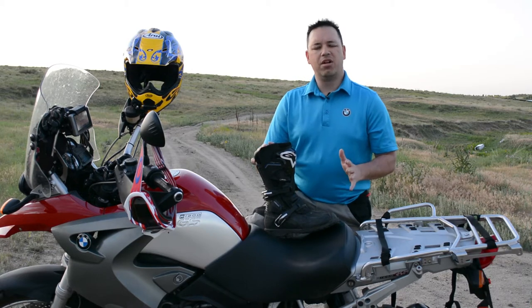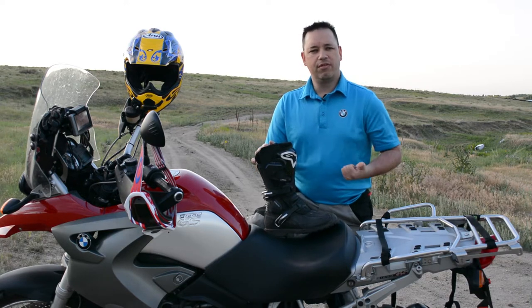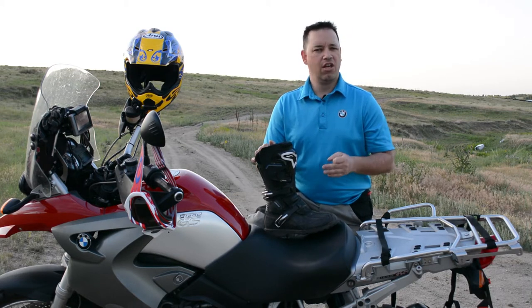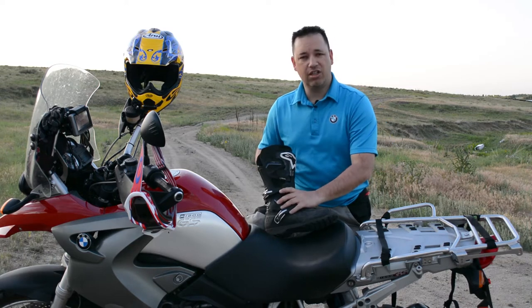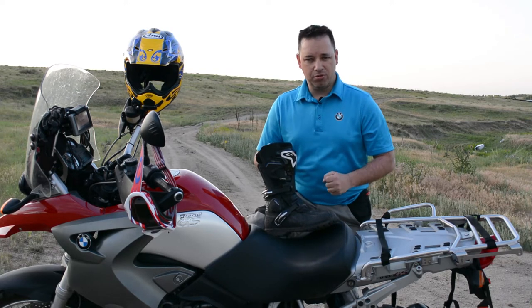I bought these boots about three months ago and I've currently put about 2,500 miles on them. I took a chance — normally for all you guys that know me, I've been riding Tech 10s, the hard motocross boots, just for the safety, durability, and the ankle support that I need.